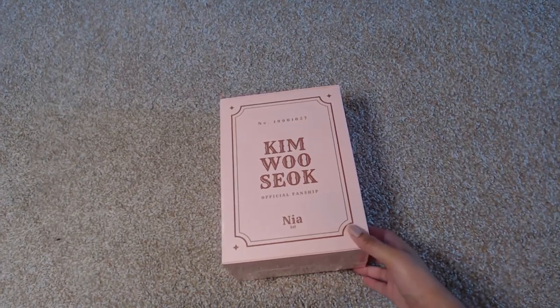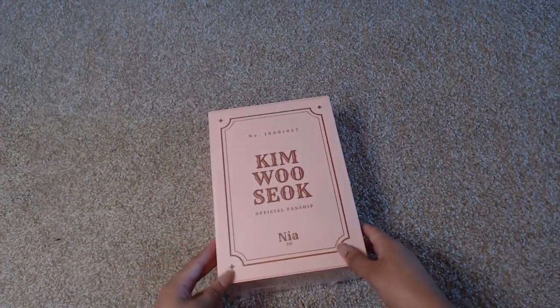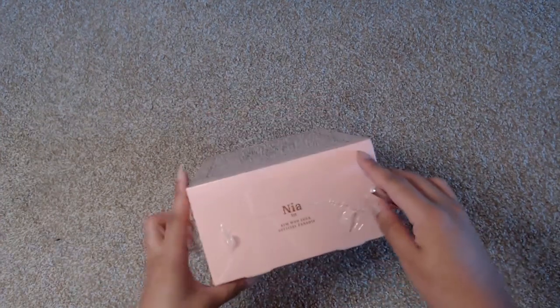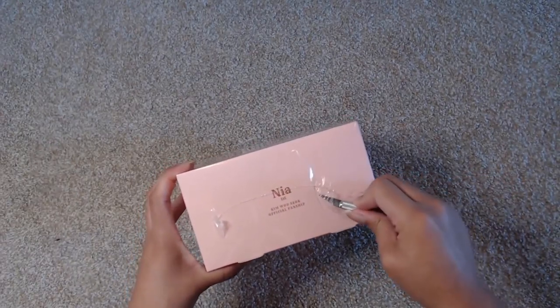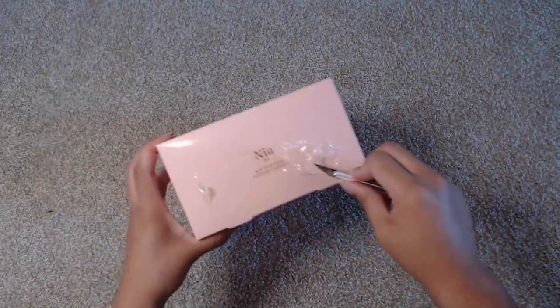Hey, this is Ashley and you guys are watching Ashley Epidemic. Today I'm going to be opening up my Kim Wooseok official fan ship from VLive. This is the Nia first because Nia is his fandom name. I will be going ahead and showing you — I'm not going to show you the top of the box because it has my information on it, but let's go ahead and open this up and see what we've got.